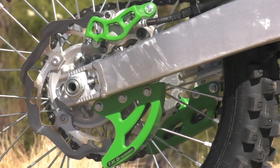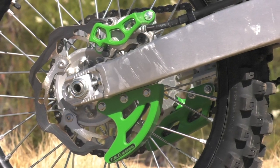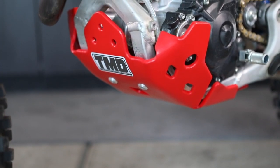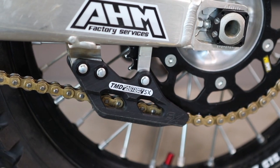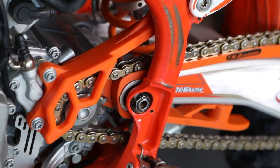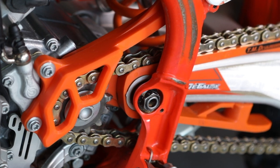TM Design Works' philosophy has been to innovate, not imitate. TMD has spent years developing proprietary technology, original designs, and materials to deliver the highest performing dirt bike and ATV components that the other guys can only dream about and are always trying to copy.